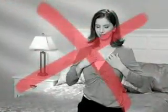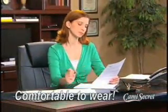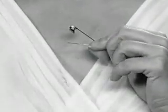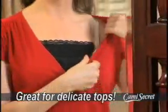Unlike regular tank tops though, Cami Secret stays securely in place, so it's more comfortable to wear. Pins pull open and leave holes in your clothes, but Cami Secret attaches to your bra, so you can wear all your favorite tops without ruining them.